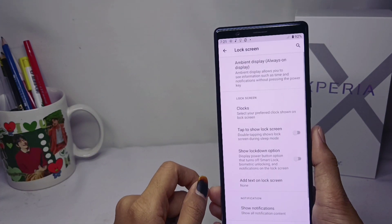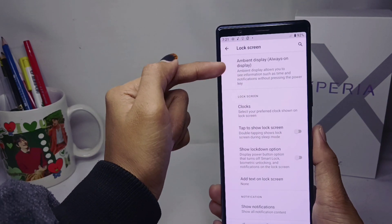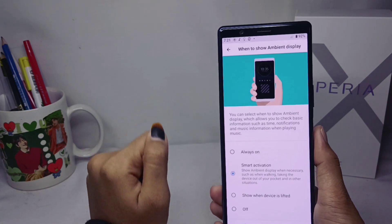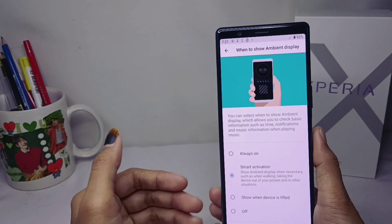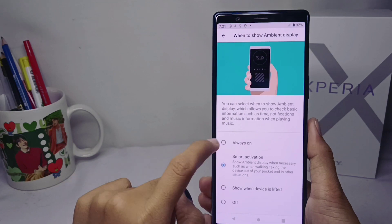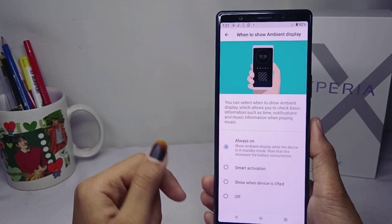After that, click the topmost option and tap it again. Then several options will appear, and to enable always-on, click this option.